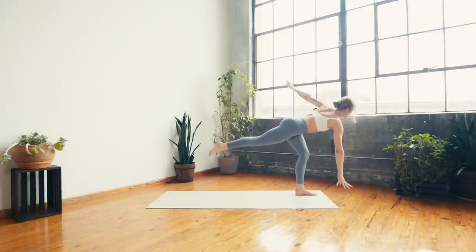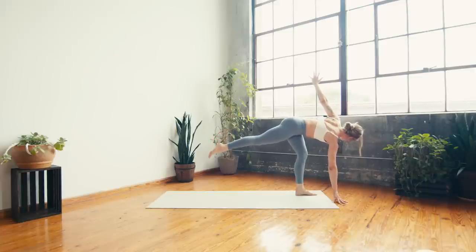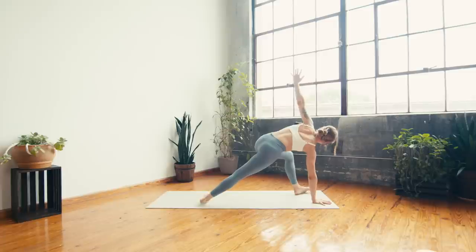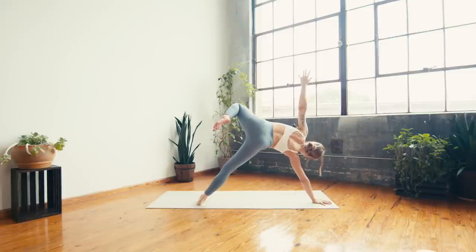One more inhale and exhale. Next inhale — come back through center for a moment, then exhale — twisted half moon. Right hand down, left arm to the sky, kick the right leg long as you rotate the chest open. Breathe in, breathe out. One more inhale — on the exhale, we're traveling to side plank. Start by planting through the right hand, tucking right toes, then roll to the outside edge of the foot.